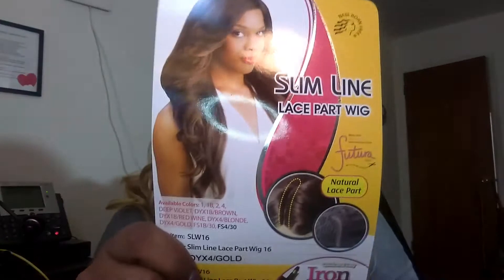It's Lay All Day with Ulyssa Haake, and today I'm bringing you another wig review. Today's review is going to be on the Slimline Lace Part Wig by Newborn Free. The style number is SLW16, the Slimline Lace Part Wig 16, in the color DYX4 Gold.